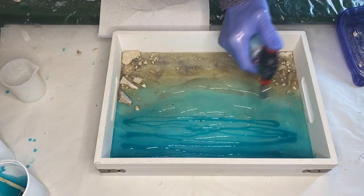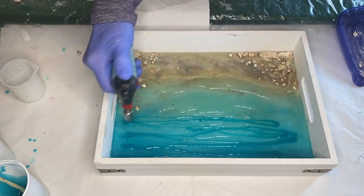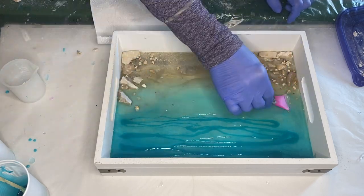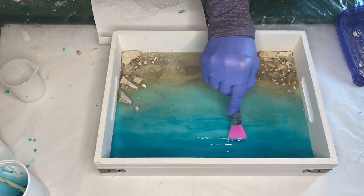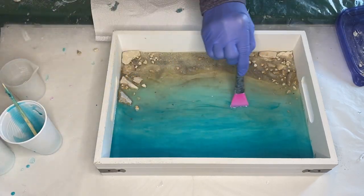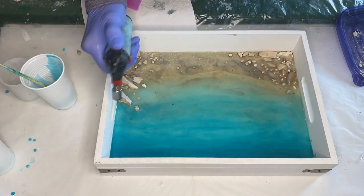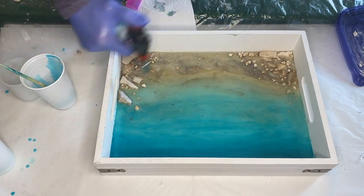She uses a torch gun to pop any air bubbles, moving it in a quick manner to be careful not to burn the resin. Now she's using the same makeup brush she used earlier to blend the resin together and make sure it's reached all of the edges. She goes in with the torch gun again to pop any remaining air bubbles, and then she's going to be mixing in her white pigmented resin for the waves.